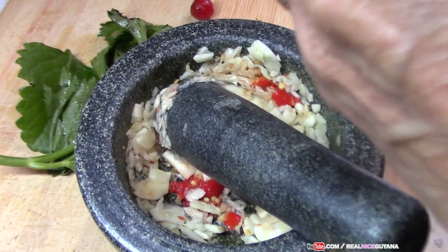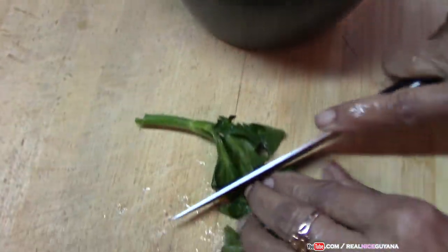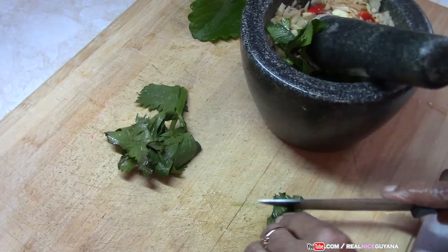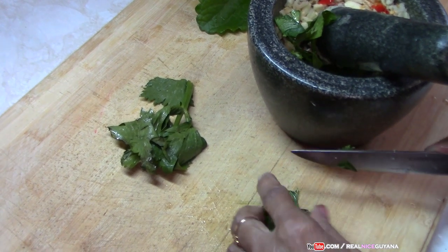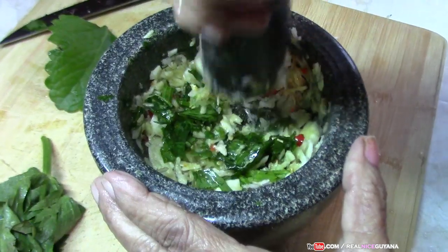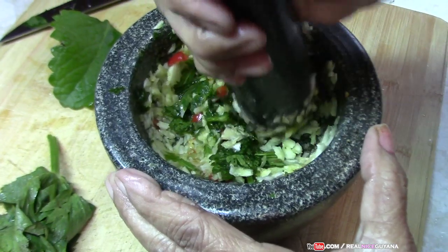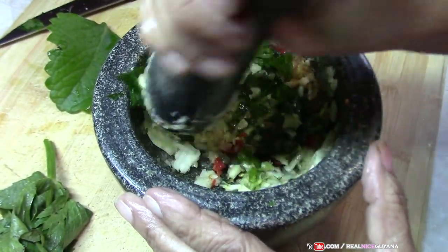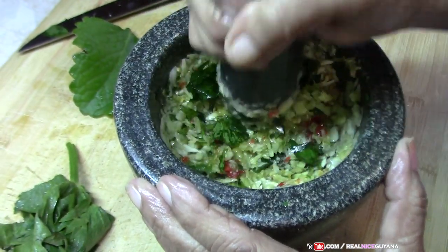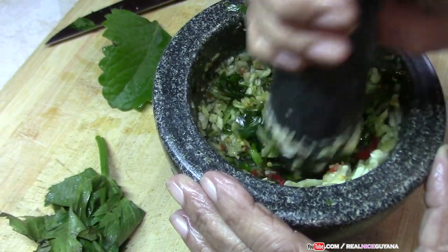So she's going to add the broadleaf thyme. In this mortar she is pounding up the garlic, pepper, celery, and broadleaf thyme. As you can see she is using a lot of garlic — she says using a lot of garlic gives you a better, nicer tasting duck curry.